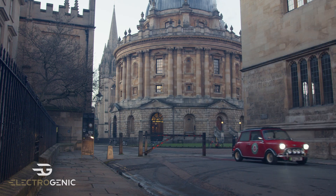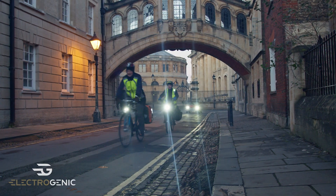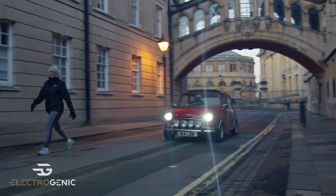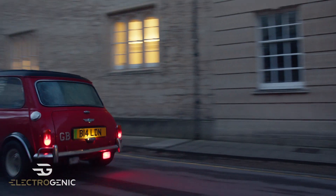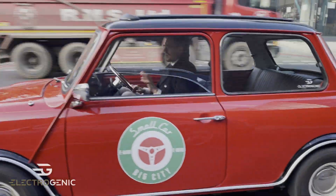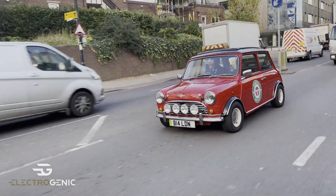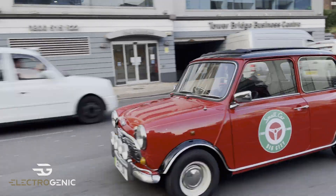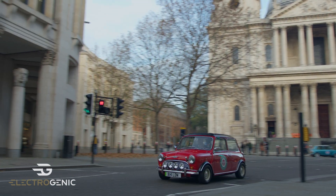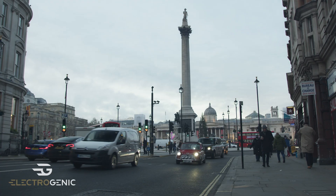I spent yesterday morning driving around our beautiful city of Oxford in Rosie, which was a lot of fun — great weather. So you'll see some of those shots in the video. We developed this car for Small Car Big City, who are based in London, and just before Christmas we spent a really fun day driving around London. It was brilliant — so quiet. You get the shots where there's nobody there. St Paul's Cathedral empty. It was fantastic. Great day out.